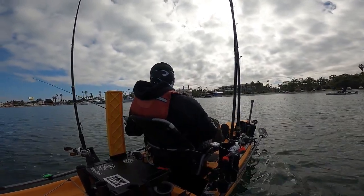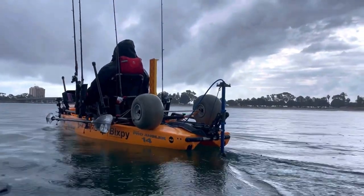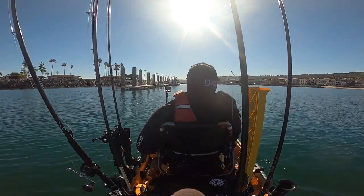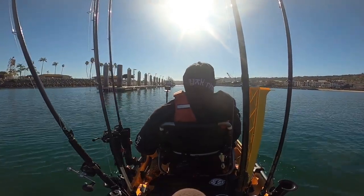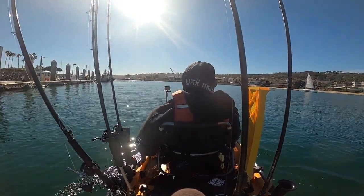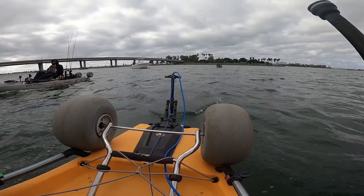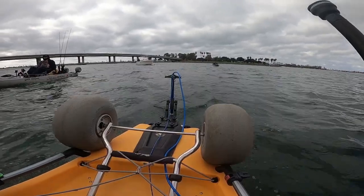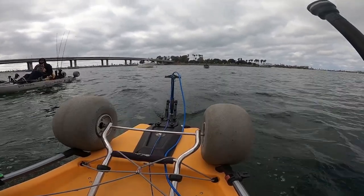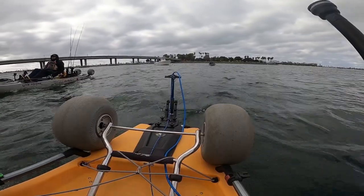Now to the topic of the video. I get frequently asked if you will need to register your kayak when you add a motor, and the answer to that is yes. If you decide to ride dirty and be unregistered, you run the risk of getting pulled over by Harbor PD and getting a fat ticket. Personally I don't think that is worth it, and if you also plan on competing in kayak tournaments, most of the local clubs out there do follow the KBF rules and it is mandatory to have your motorized kayak registered.